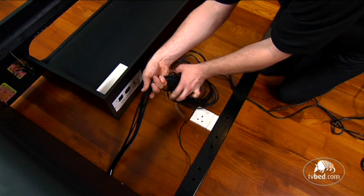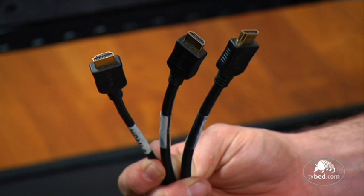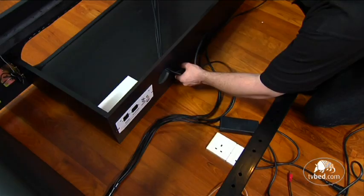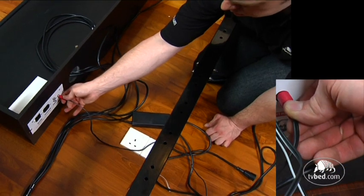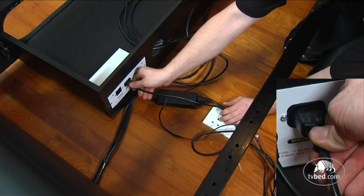The harness contains three HDMI cables which should be placed through the hole in the tray next to the control box. The TV has an external TV power supply, which also comes from the footboard harness. The separate male to female power cable should be connected between the mains output on the control box and the input on the TV power supply.